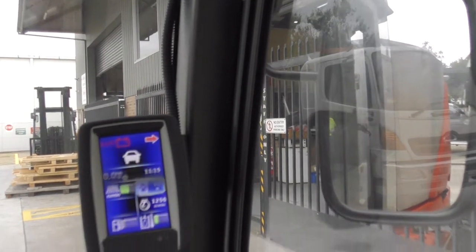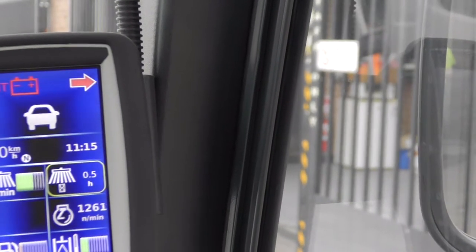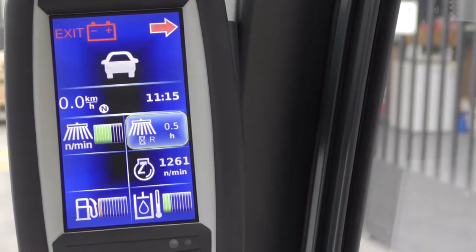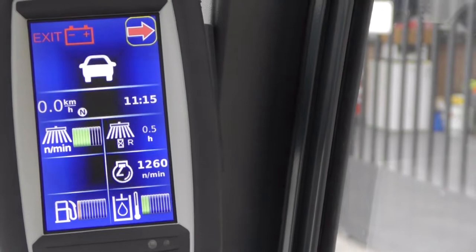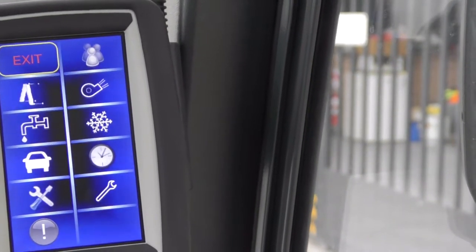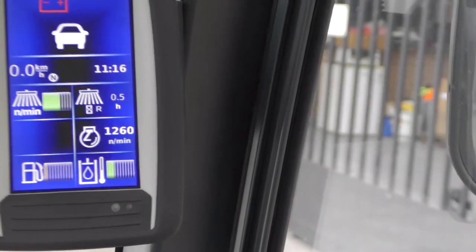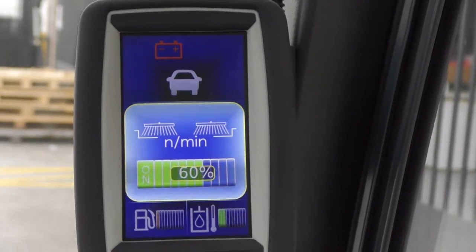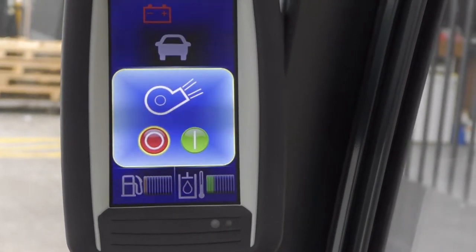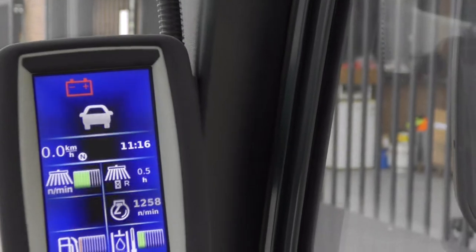I'm able to change the settings on the screen. For example, I can look at how many hours the brush has been used, or I can change it to record overall time or just sweeping time. I can also toggle through to the next screen which gives settings — you can set the time — and there's a service screen but most operators won't need to access that. If I just turn the toggle dial without going into menus it defaults to the last settings. The most important settings are the brush settings — I'm going to leave it at 60 percent. I can then toggle the fan on and off, and if I want water suppression with the spray jets out the front, I can toggle that on and off as well using this dial.